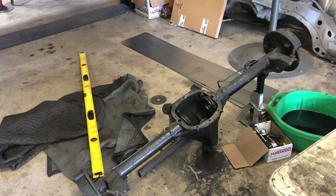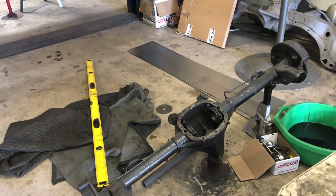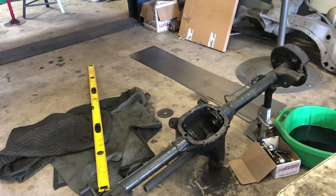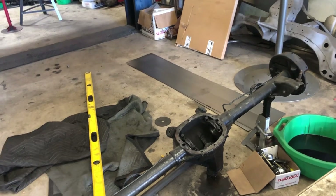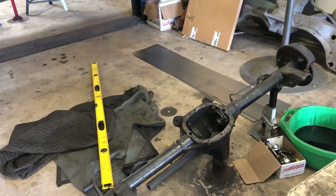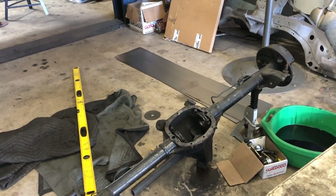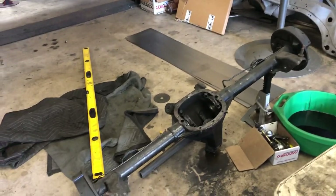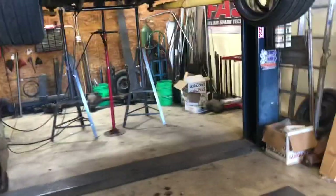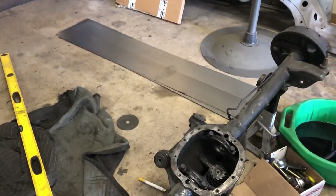From Moser, you can order a set of axles — stock G-body length — and just up the spline count from 26 to 28 for around $400-500 shipped to your door. It's nothing to pull the axle out and pull the center section — it's actually pretty cheap and easy. Anyways, that's it for the rear end. That rear end is gonna go in; I don't have to stab it yet, so still a day or two of fabbing and getting these tubs in.